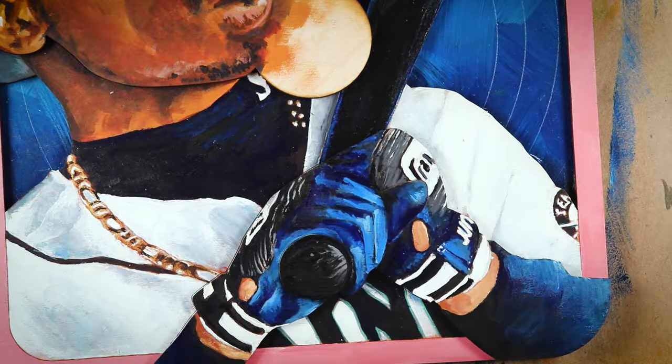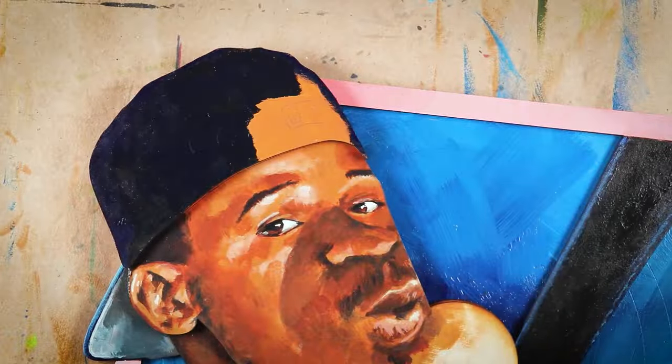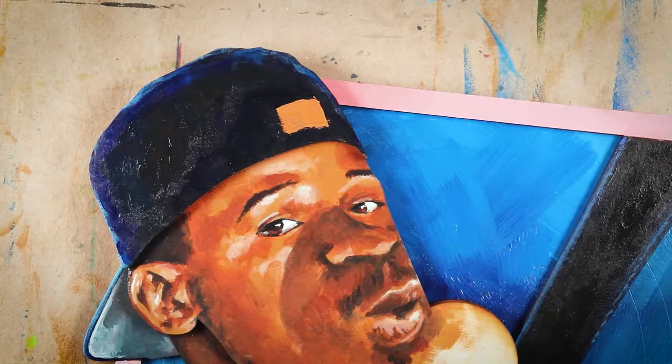I've got the bat knob and that backwards hat — both super easy to paint. Just gotta wait for that bubble gum delivery.